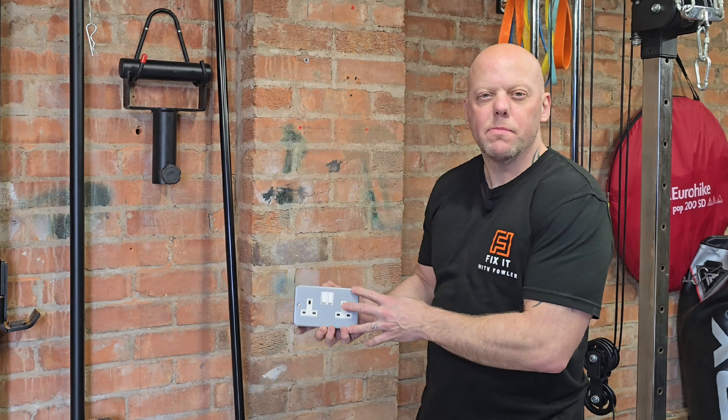Are you finding this electrical video helpful? If you are, do me a favour and help this video reach other people and my channel to grow. All you need to do is give this video a thumbs up, leave me a comment and hit that subscribe button so you won't miss out on any future great DIY videos.